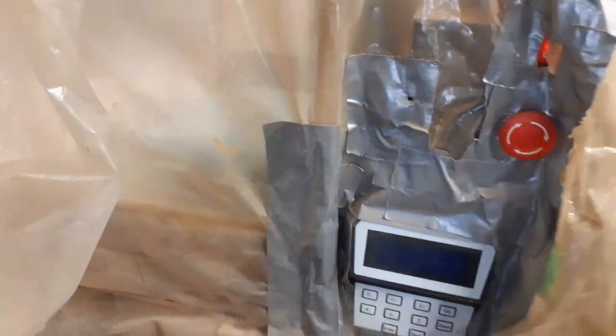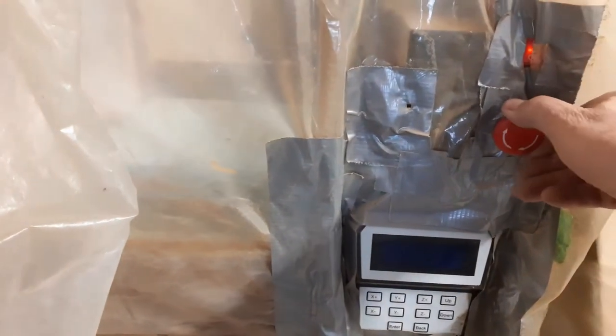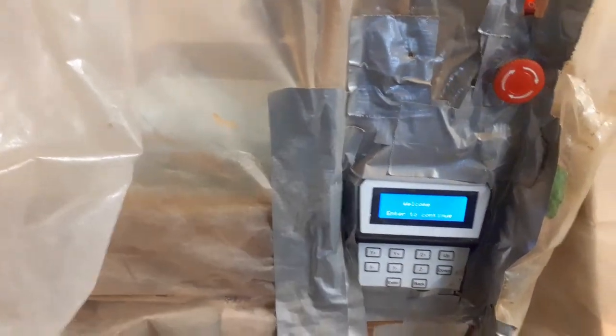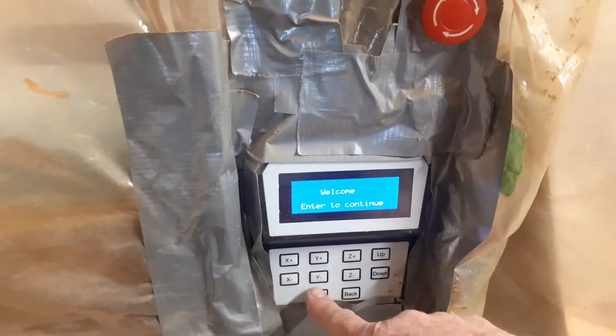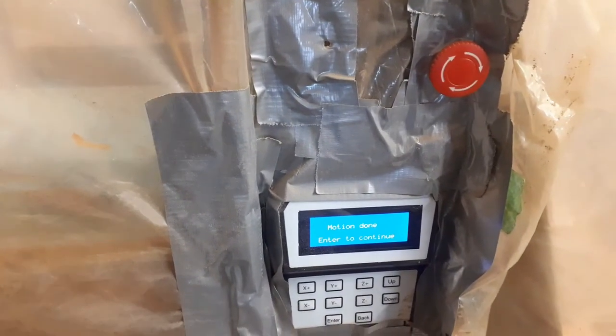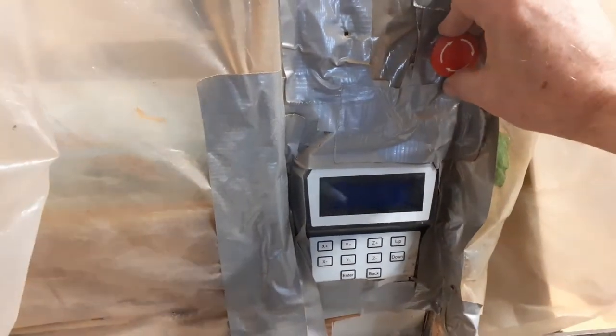I have all these shrouds around here just to keep the dust down. Make sure my e-stop is off. This is the on - and there it's on. Welcome - press enter to continue. So there's enter. The table is moving, everything went to home position.